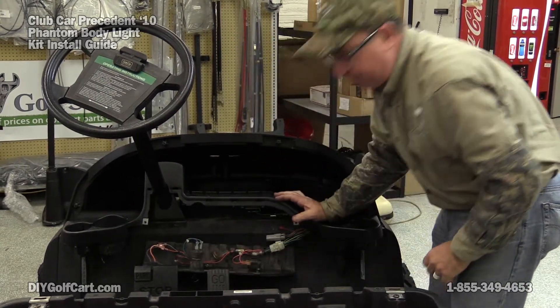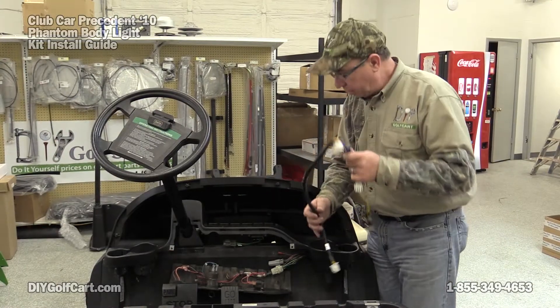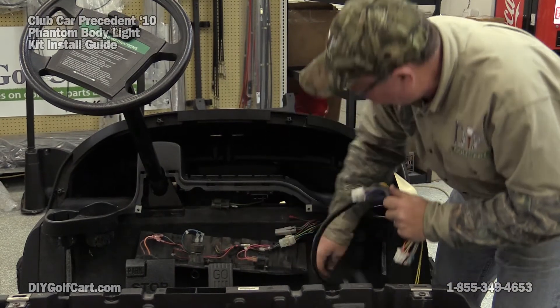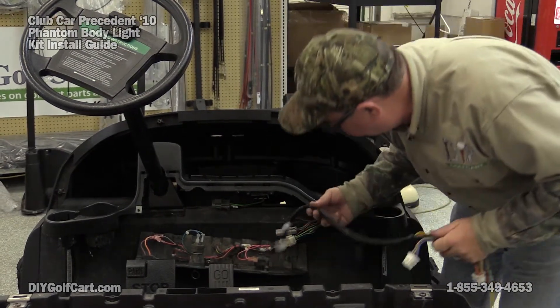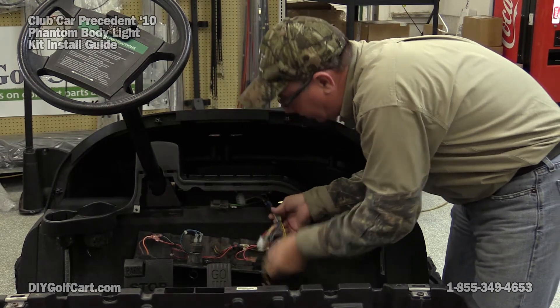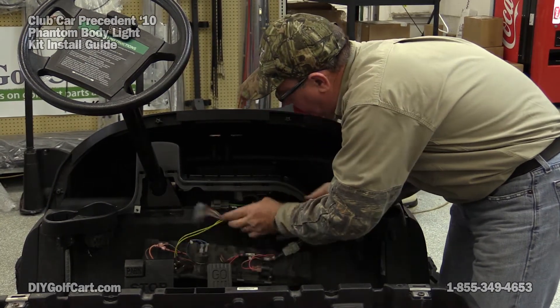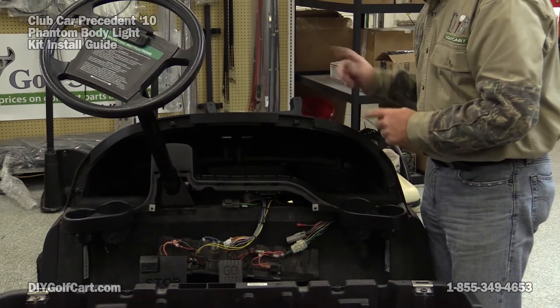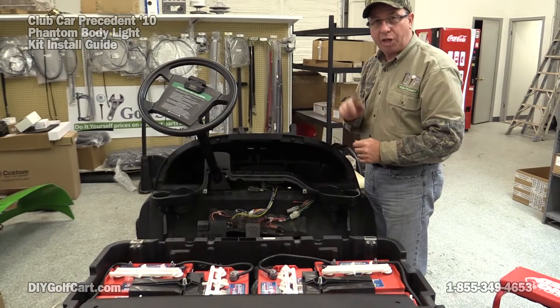There we go. Now for this harness, right up here, right behind this panel, there's an opening that's laced to the front cowl area. I'm going to put the long cable through. Then we'll go into the underside, pull that around, connect it to the front wiring harness, which is already mounted.